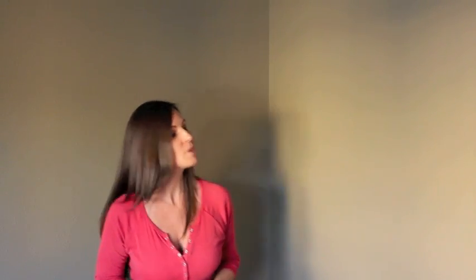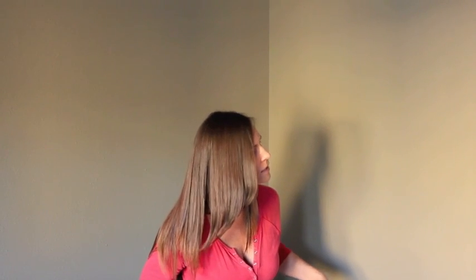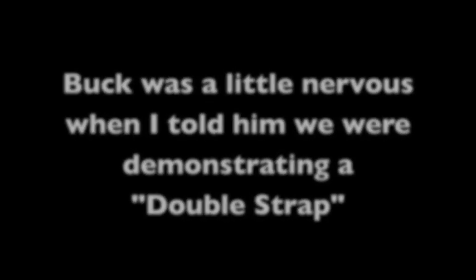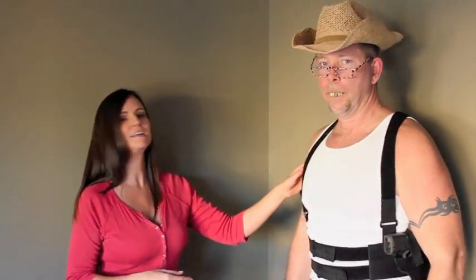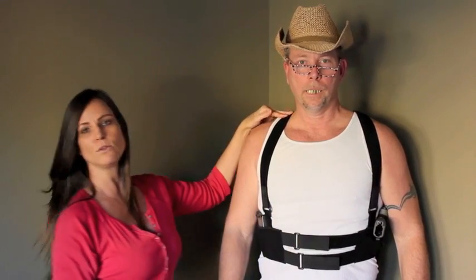I'm going to have my neighbor Buck come over and demonstrate the double strap deepconcealed holster for you. Come on in, Buck — now, this is the double strap deepconcealed holster.